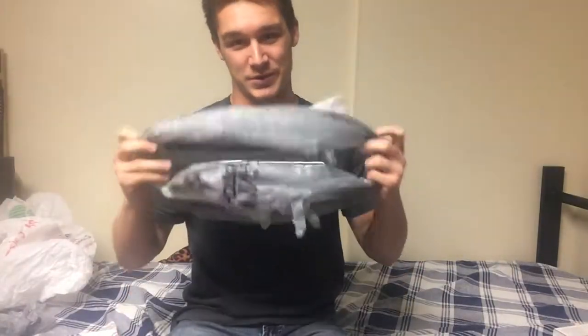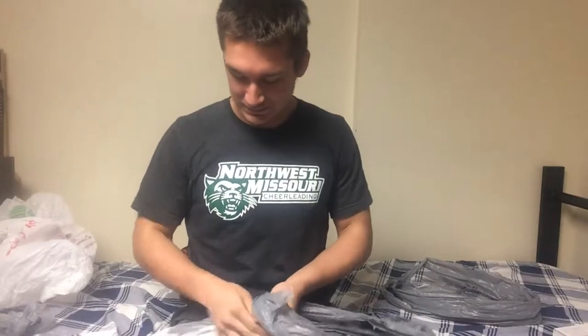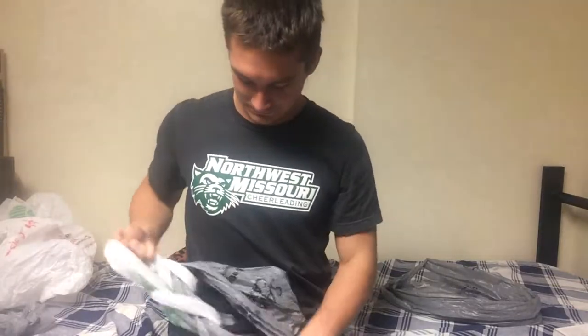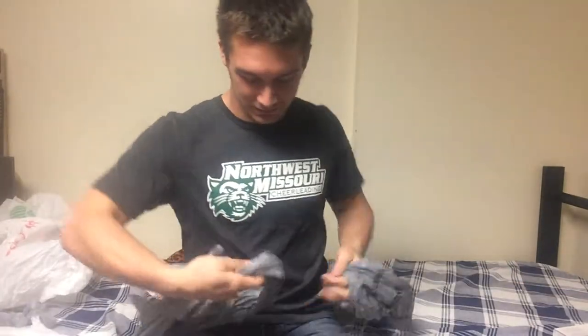Once you have your three bags all looped out, you're going to want to connect your bags. You do this by making a fairly simple knot. You take the handle of one bag, put it to the base of the other, put the base through your handle, and pull. You should try to make this knot as small as possible, because it will help you in the end. And connect your third bag.